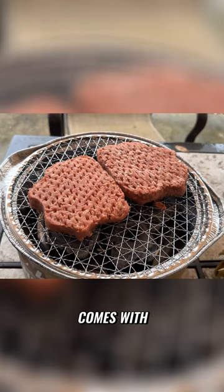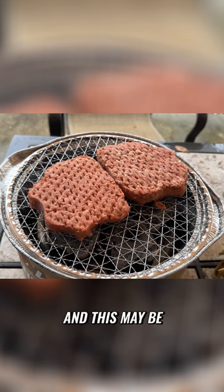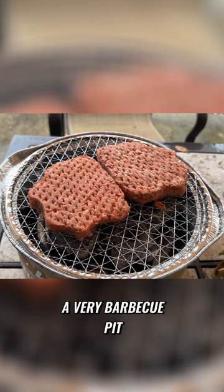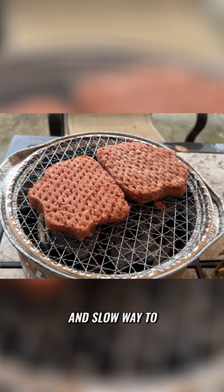We're going to use the tongs that it comes with — I don't want to use much other than what they sent with this. This may be a barbecue pit master's type of cooking, because this may be a very low and slow way to cook burgers. We will find out.